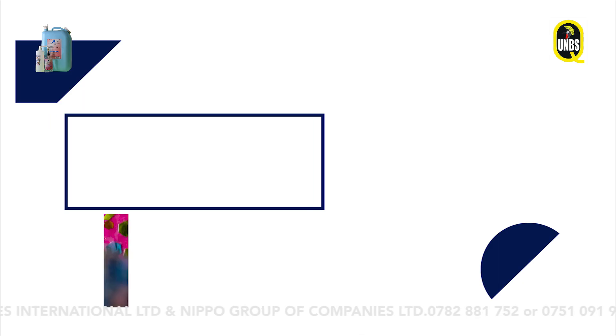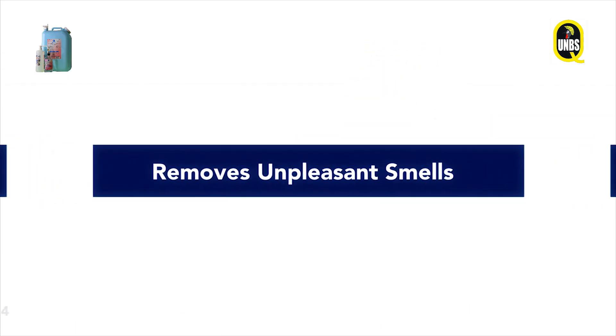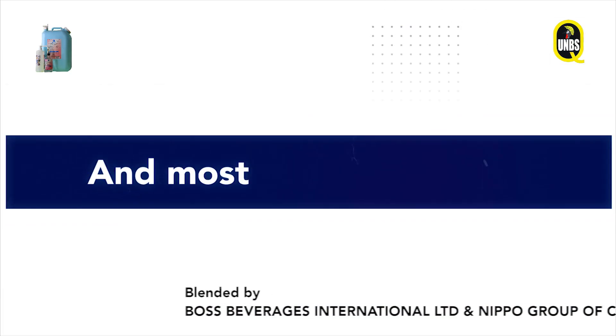It can also be used as a sanitizer for kids' toys, pets, and work tools. It's alcohol-free, non-flammable, removes unpleasant smells, not toxic to the human body — adults or school-going kids — and most of all, affordable.